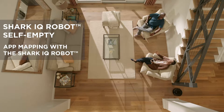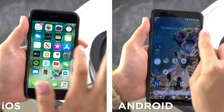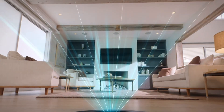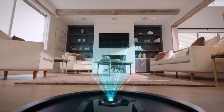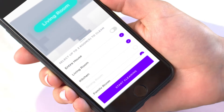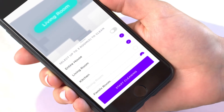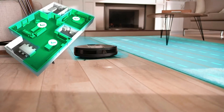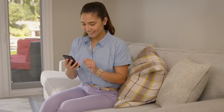App Mapping with the Shark IQ Robot. For the best experience with your Shark IQ Robot, download the Shark Clean app. Because the Shark IQ Robot is smart enough to map your home and remember which room is which, you can use the app to choose where you want your robot to clean right now. Depending on your home layout, your robot may take a few runs to build a complete map. Let the robot explore as much of your home as possible.